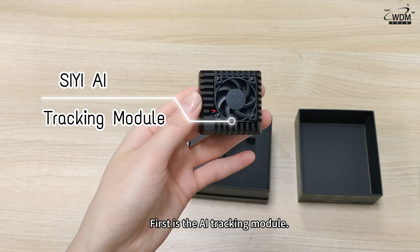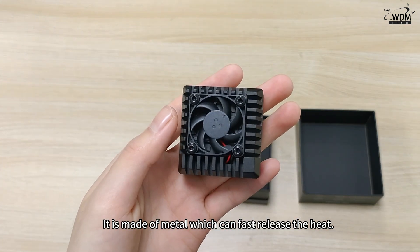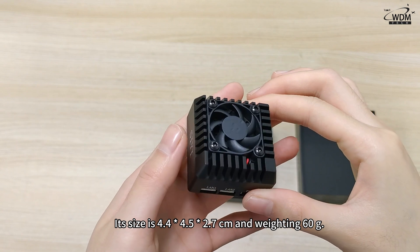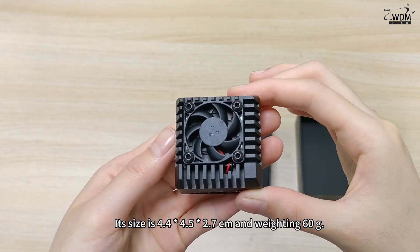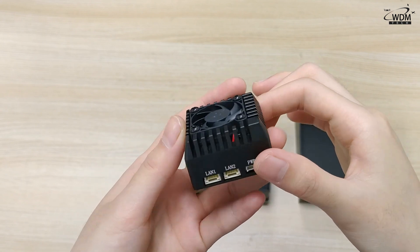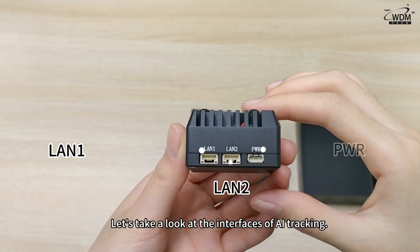First is the AI tracking module. It's made of metal which can fast release the kit. Its size is 4.4 x 4.5 x 2.7 cm, and weighing 60 grams. Let's take a look at the interfaces of the AI tracking module.